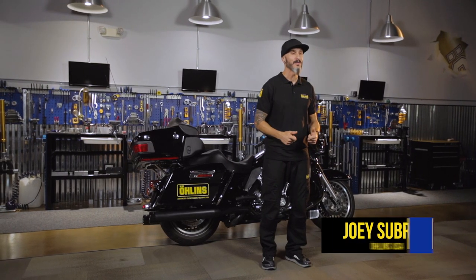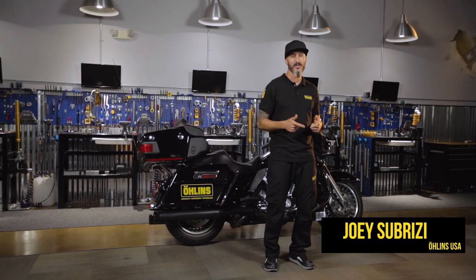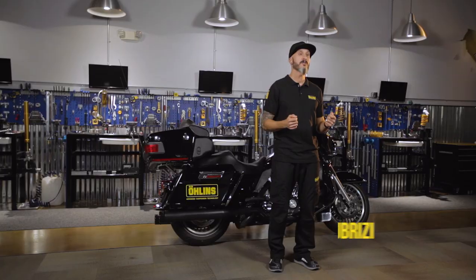Hello, I'm Joey with Ohlins USA. In today's video, we'd like to go over the reasons why you should set your rider sag on your HD bagger and then how to properly perform this.